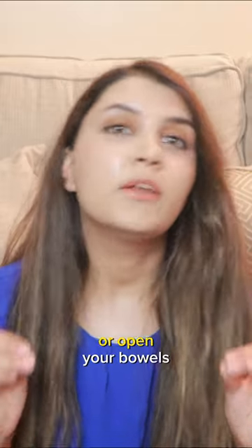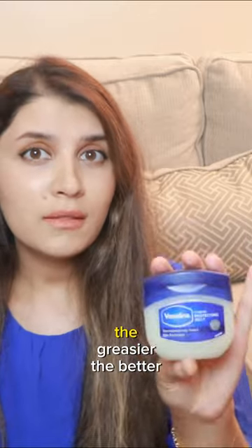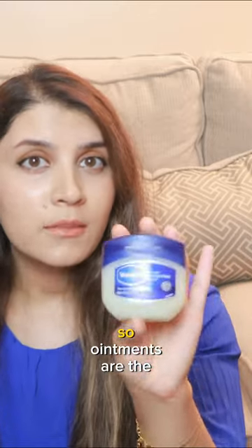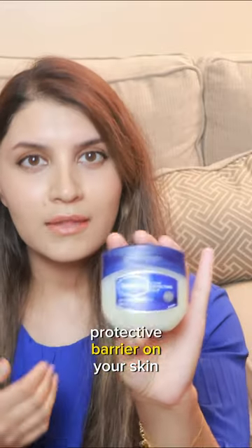Before you need to go for a wee or open your bowels, you want to apply a moisturizer. The greasier the better, so ointments are the best, such as Vaseline, because this creates a protective barrier on your skin.